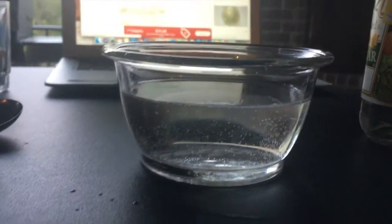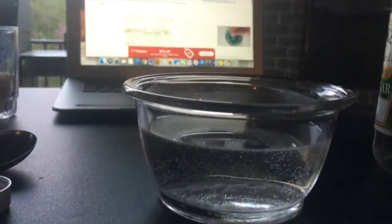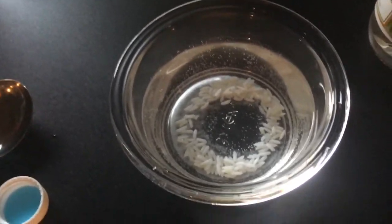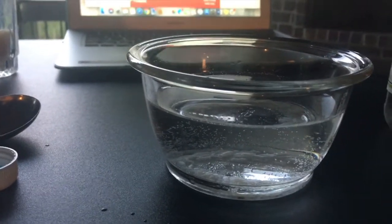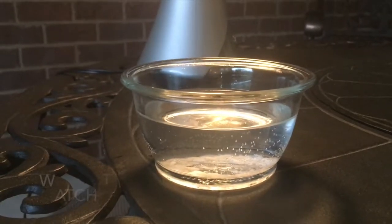All right friends, now we're supposed to sit and see if anything happens to the rice. When I added the vinegar, we saw a lot of bubbles come up, and if we look really carefully, the rice might start to move too.